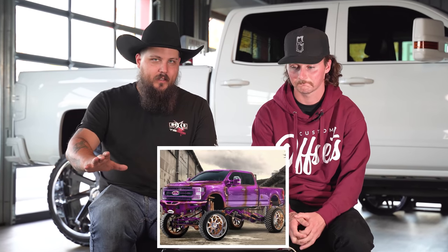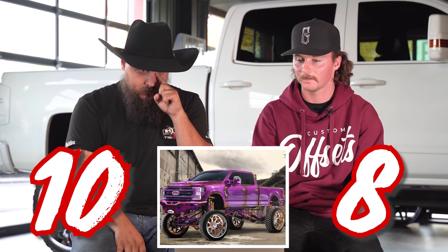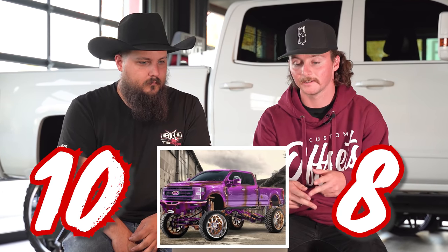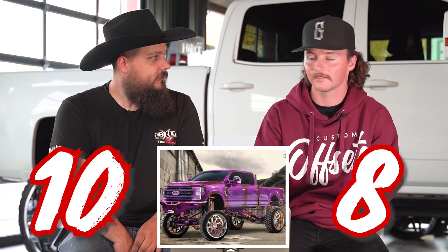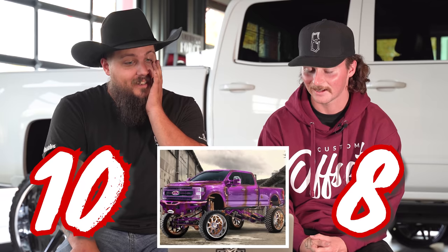Guys talk about form and function, but that's a whole new definition — let's build a SEMA truck and then also launch it. Cause everyone's going to say like, oh, it's just a pavement princess. Like, I'll show you. Let's rate this one based on the render. Three, two, one — ten. It's not done yet, but there's going to be some small changes — the subframe isn't going to be that aggressive, and the rear four-link bars are going to be triangulated. It's going to be nasty, dude. I can't wait to see this thing done.